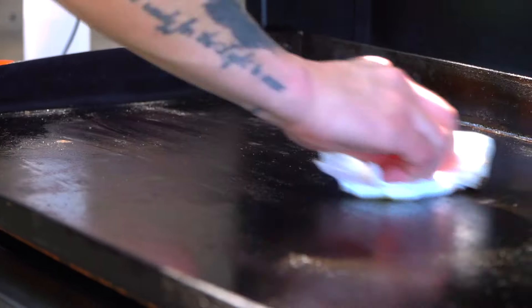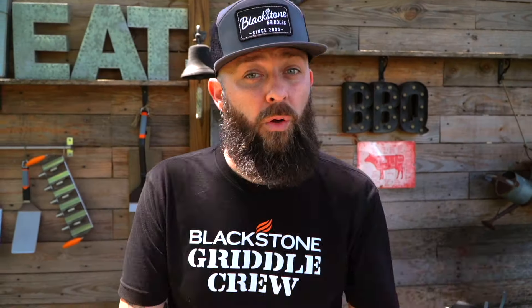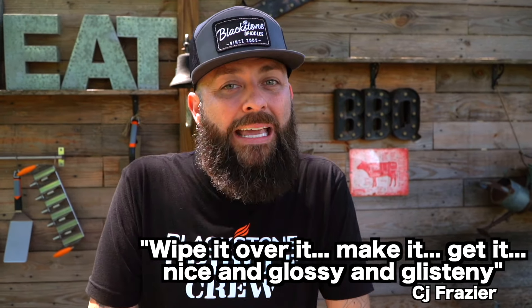Once that's done, if you don't have any leftover stuff, you essentially can just put on a little bit of olive oil, wipe it over it, make it nice and glossy and glistening. Wipe it, get it.